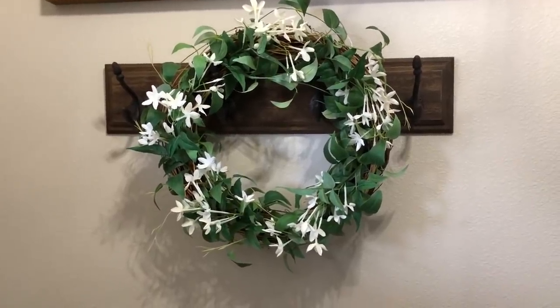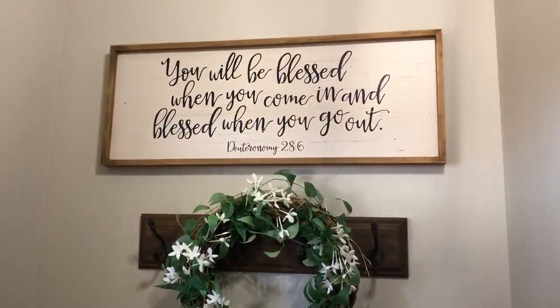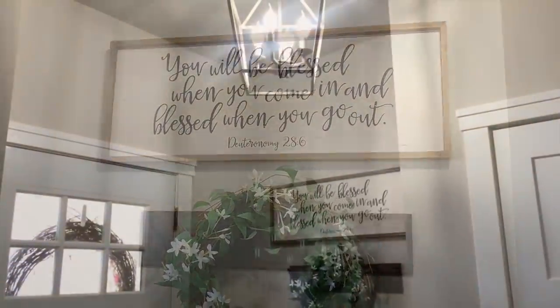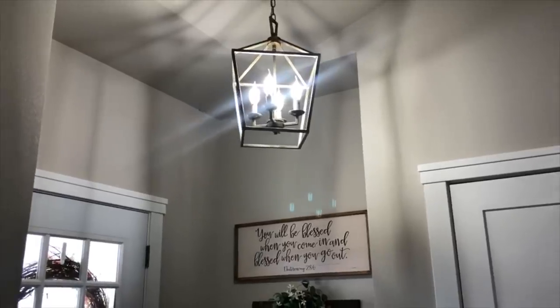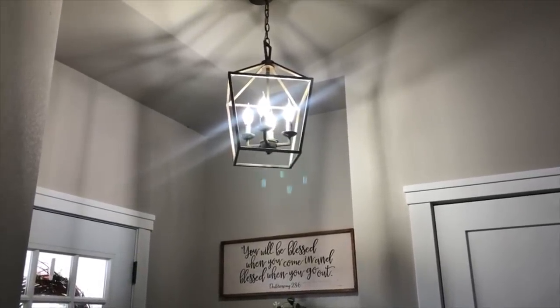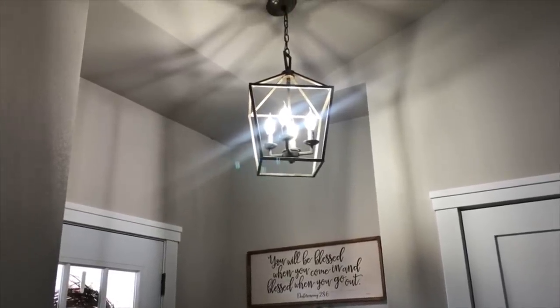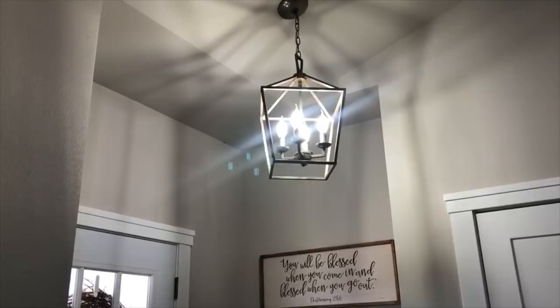And then just like a little coat rack — we don't really use it. And then this sign I got from Hobby Lobby. And then our light fixture, which I really absolutely love, is from Wayfair. I can also link that down below. And I'll try to find as many links as I can for you guys — I love the way it looks when the light is on.